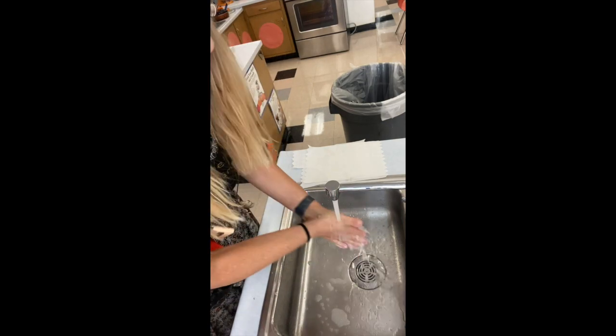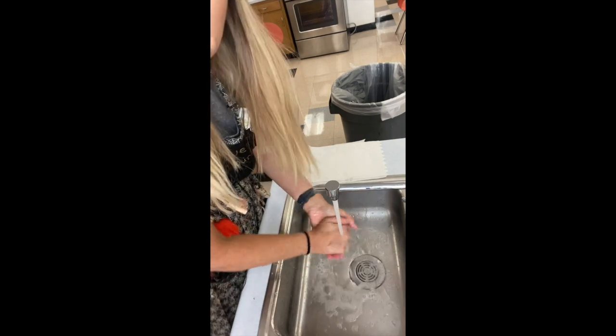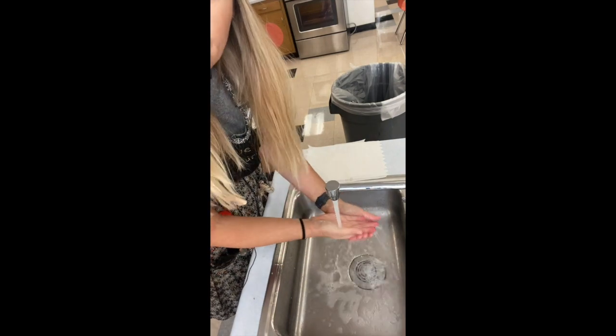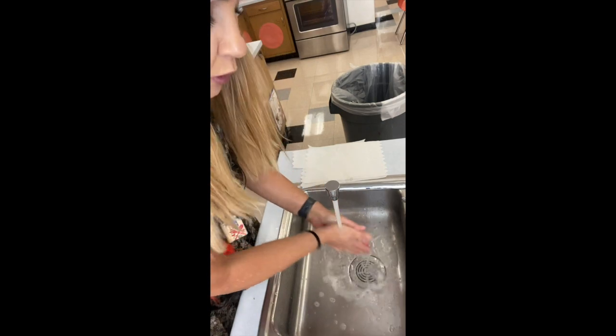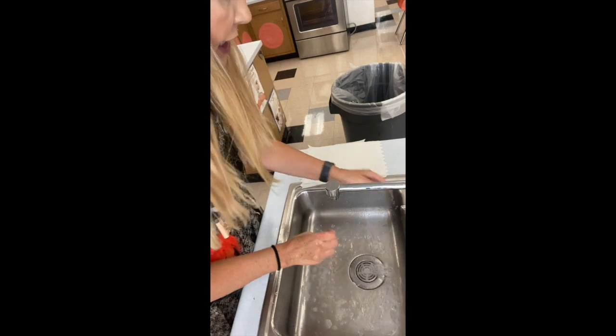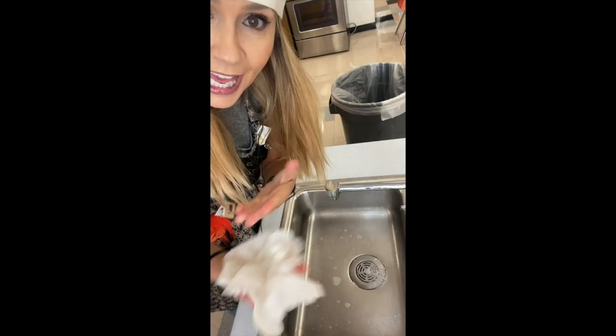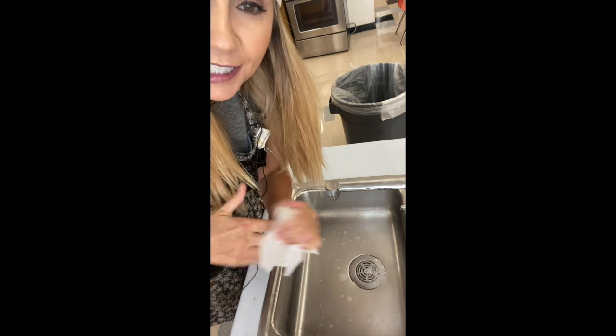Just scrub them up — sing the Happy Birthday song, sing Itsy Bitsy Spider. Keep yourself entertained for a good 20 to 30 seconds, then rinse them all off and dry them up. And that's how you wash your hands, my friends.